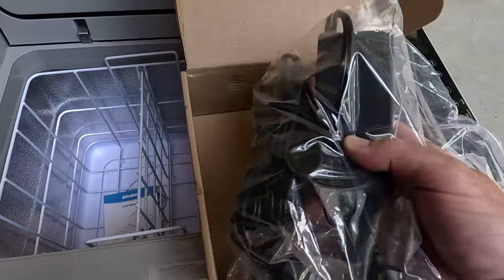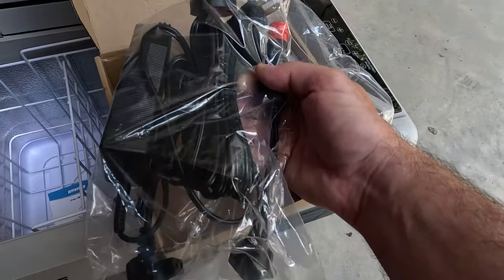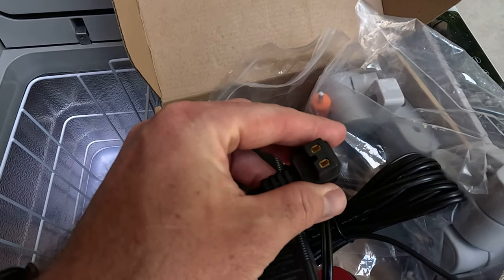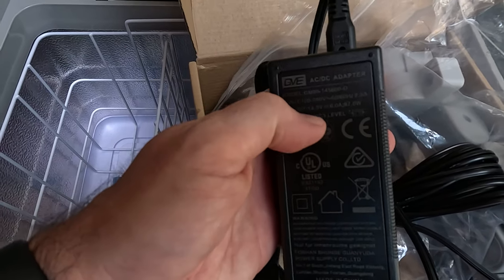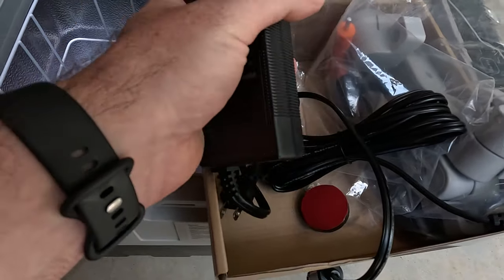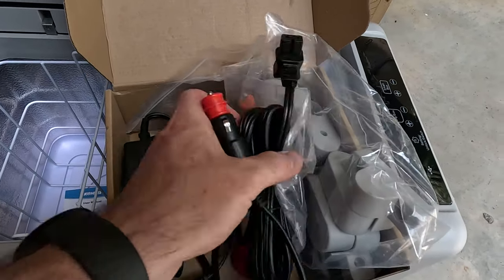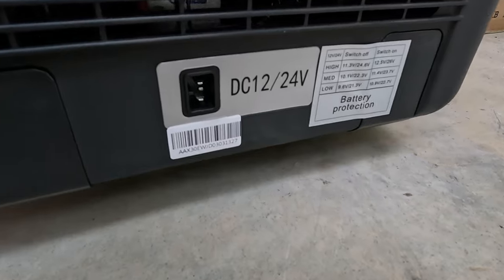The other bag has the power supply — we've got the 12-volt power supply and the 120-volt AC power adapter. There's a semi-proprietary connector that goes to the cooler and a standard two-prong cable. The AC adapter has an output of 14.5 volts, max 6 amps, or 87 watts. For the DC plug, it's just a straight cable with the same proprietary connector, and then a standard 12-volt plug. The plug goes on the same side as the control panel.